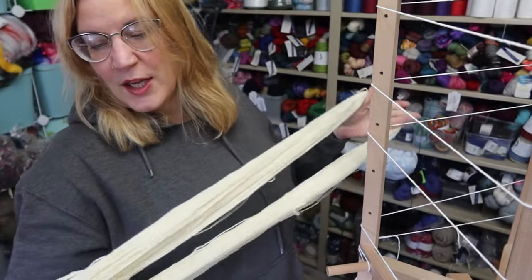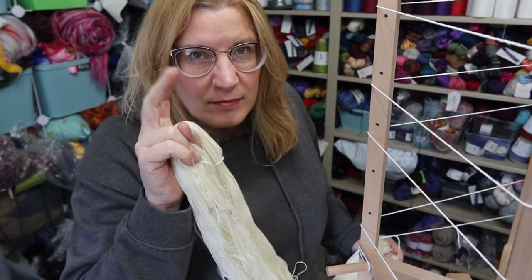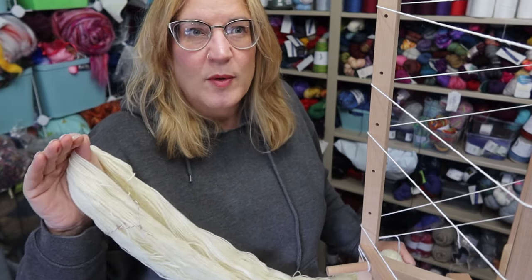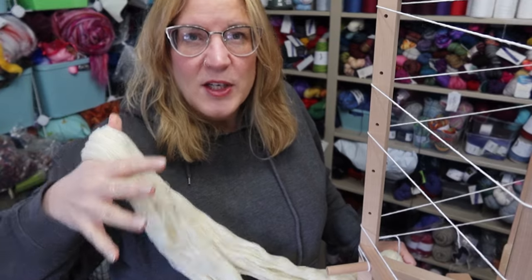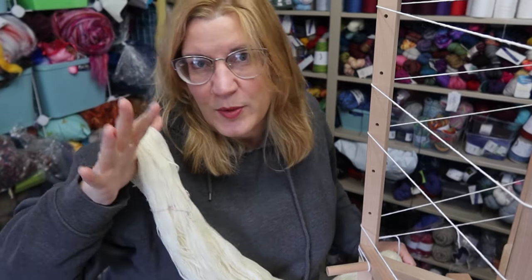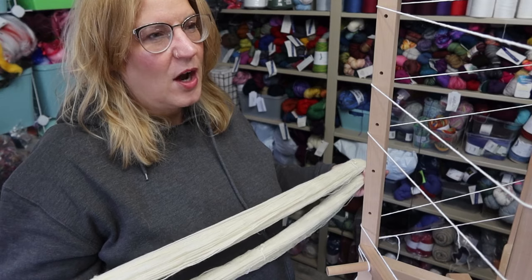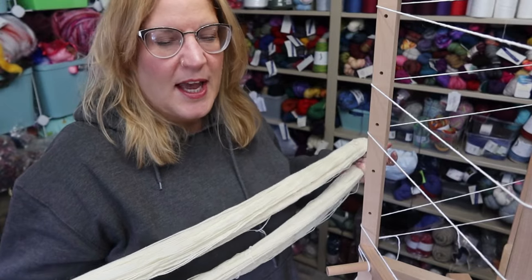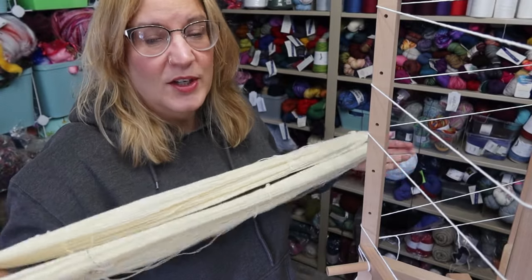I want to compete with the hand spun as little as possible, so I'm using a heddle that would normally be made for a worsted weight yarn — I want the warp to kind of disappear so the hand spun weft is the superstar. Before I start winding this I do need to put it in a cake, because going straight off the swift is just asking for tangles. So I'm going to wind it into a cake quickly and then we'll start.